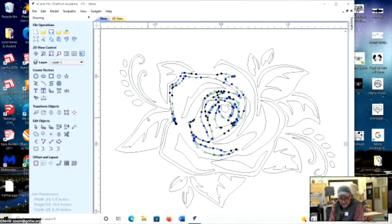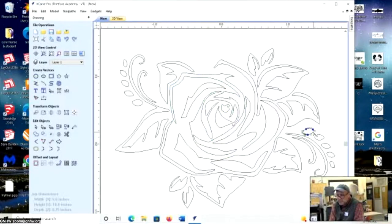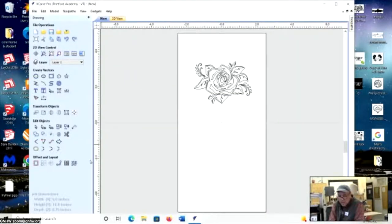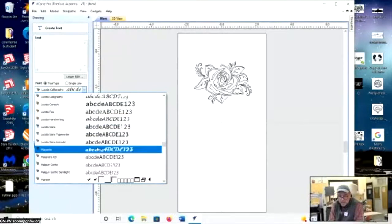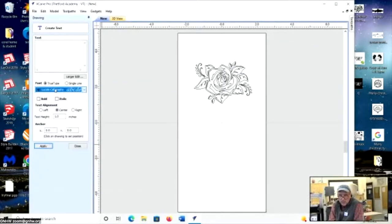I'll zoom to page and add some text using the text tool. Text with variable thickness comes out really nicely with the V-carve bit — you don't want anything too thin, so avoid linear text; you want some thickness. Choose a font — I like a script or scrolled font, so I'll go bold italic, aligned center, about one inch tall, at zero-zero. I'll type 'spring' — or whatever you want — and apply.